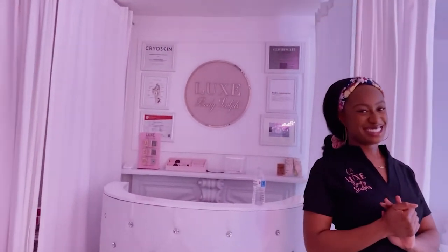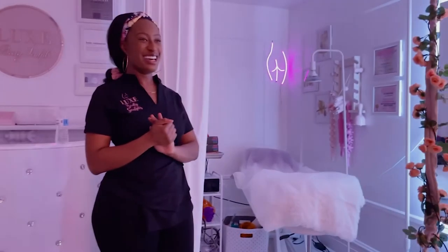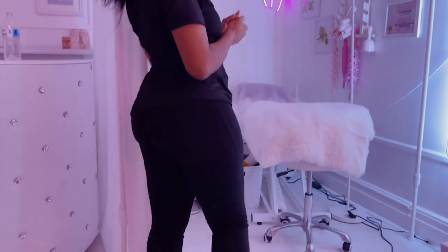Oh girl, them certificates behind you don't lie. It's my butt — I've tried it. Yes, yes. Okay guys, so I'm going to get myself changed. She did say she gives her clients a disposable thong, so I'm going to get changed and be back.